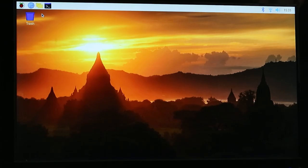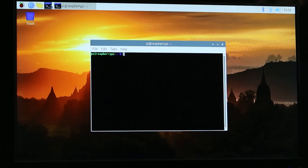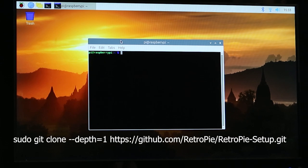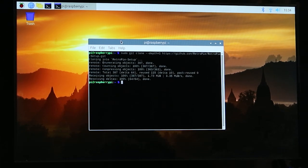Now with everything set up within Raspbian, the next step is to install RetroPie, which we do through the terminal. It's really easy to access — just click it up in the menu bar along the top. First we need to get the script for RetroPie, which we do by entering this command: sudo git clone --depth=1 https://github.com/RetroPie/RetroPie-Setup. Hit return and that starts downloading it. And we're done — we have the script.